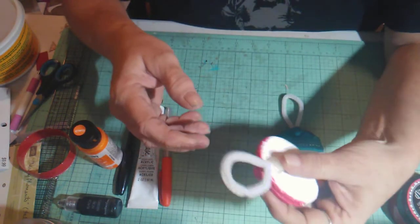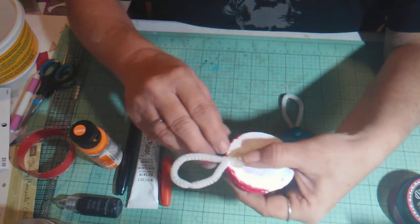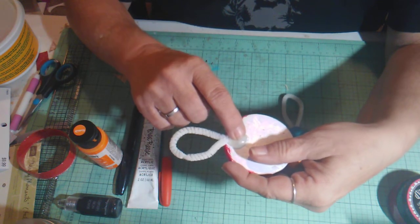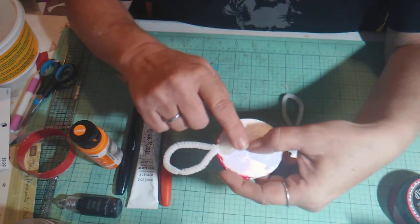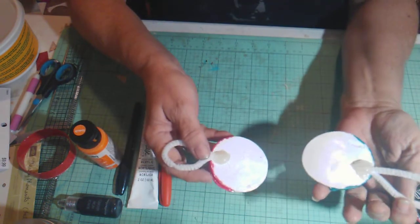All I did for the hanger was take a chenille stem, cut it in half, and fold it into a little loop. I put a big gob of hot glue on the back, stuck the chenille stem into it, and let it dry. Then I went back over the top with some more hot glue. I did that for both of them and they're holding really nicely.